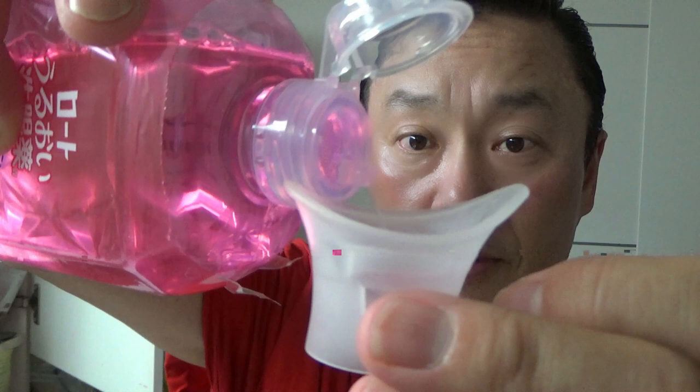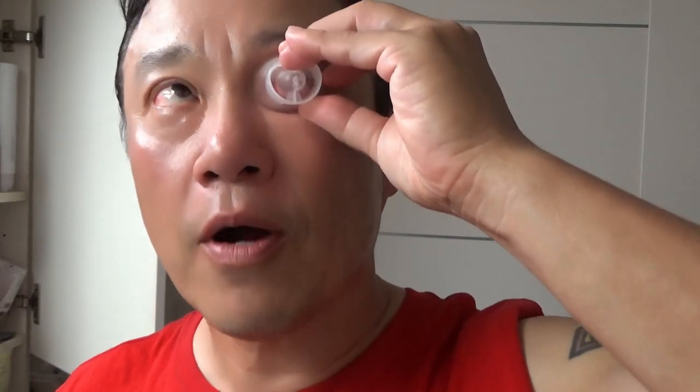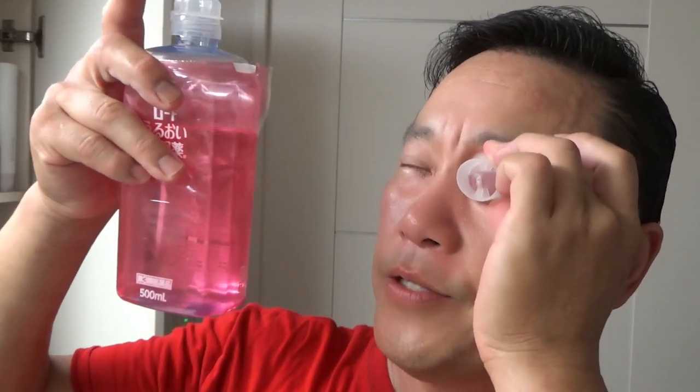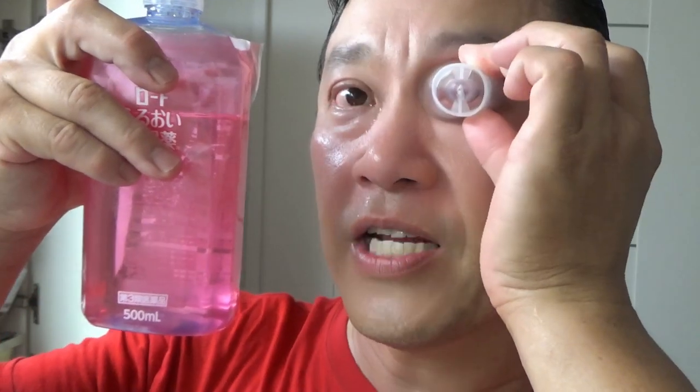Let me demonstrate how to use it. Fill it right to the line — as you can see, it's clear. Then bring your eye close to it, tilt your head down, try not to spill it, and then move your eye around and around. I can feel it — it's cleaning out the dirt and the oil.